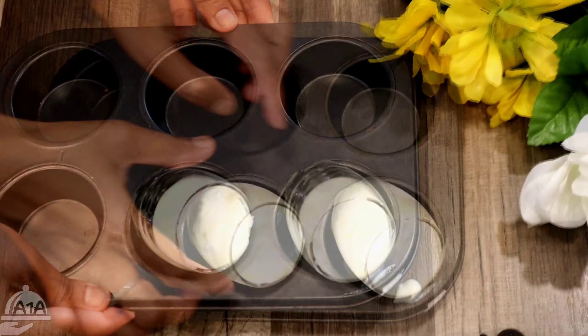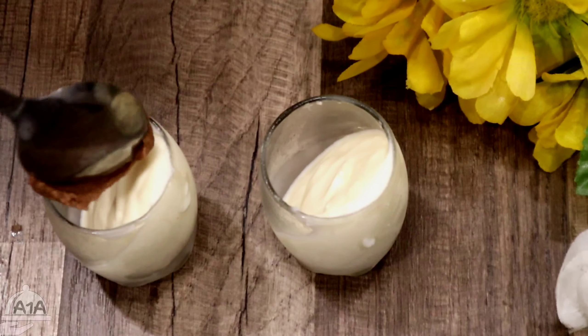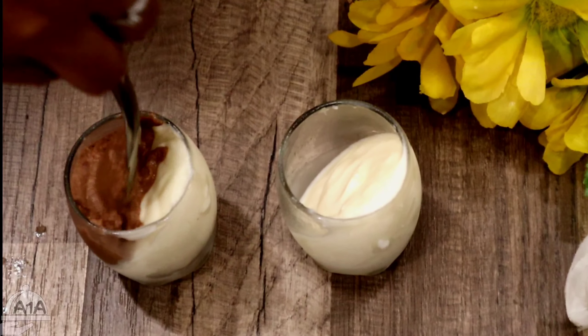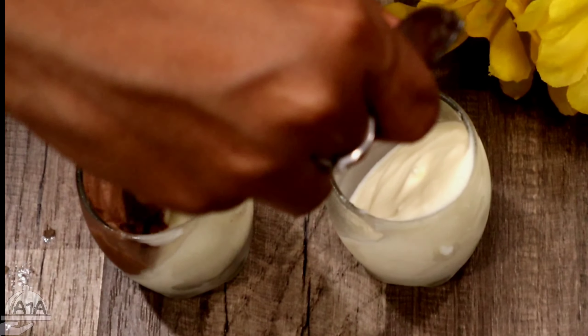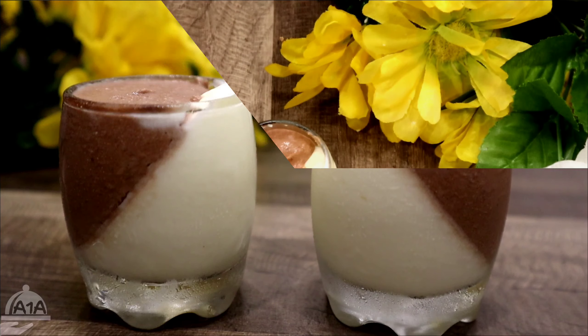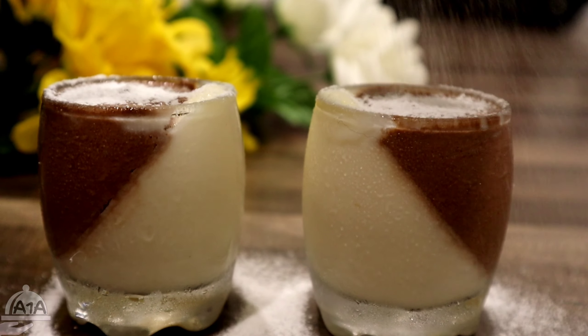You can use it in a freezer. You can add the chocolate flavor.